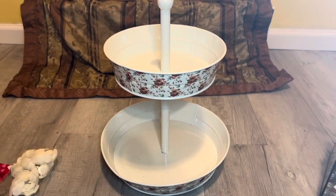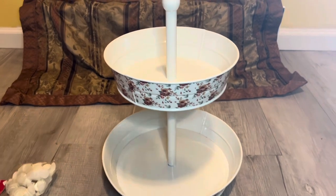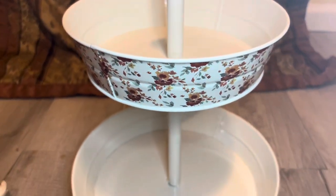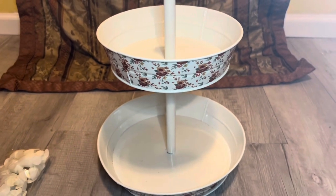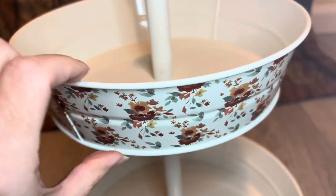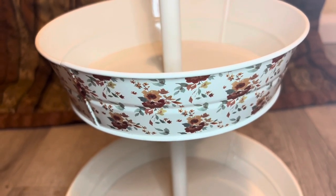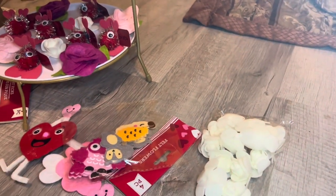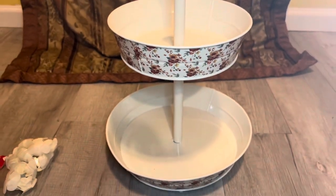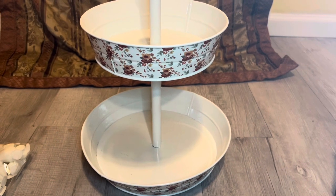Here's a better look at my second tiered tray. This tiered tray I actually got from Michael's, and I think it's really beautiful. The reason I went with two tiered trays for this Valentine's Day theme is because this one has a wider rim, so I figured that for some of the smaller pieces they wouldn't show up as well. That's why I went with the other tiered tray for the smaller pieces — so you could see them from afar.